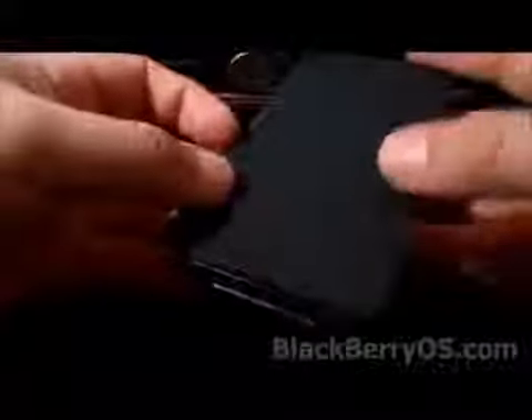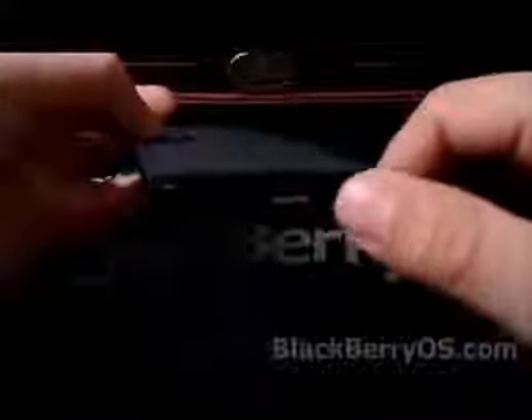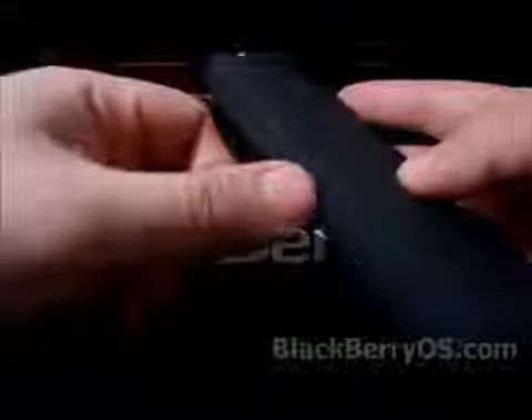On the bottom you also have the speaker, which does function if you don't have anything plugged into the headphone jack — you can just have your music playing out of there as well. The only thing I don't like about how the ports are lined up is the fact that there is no access to the charger or the micro HDMI port.